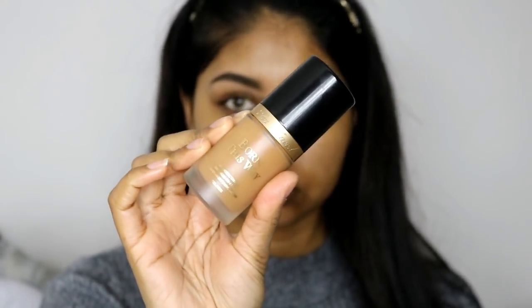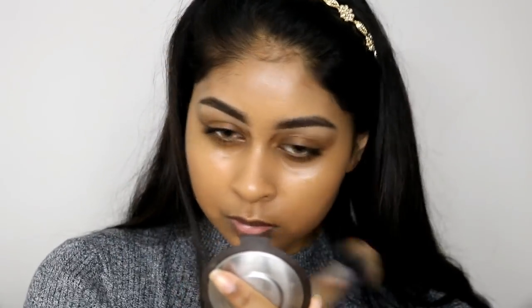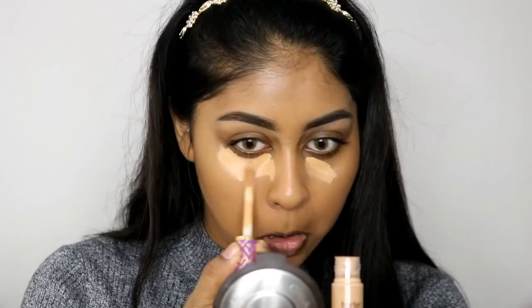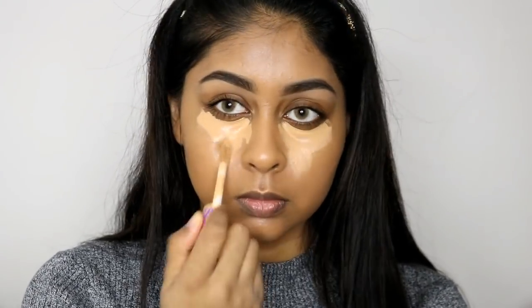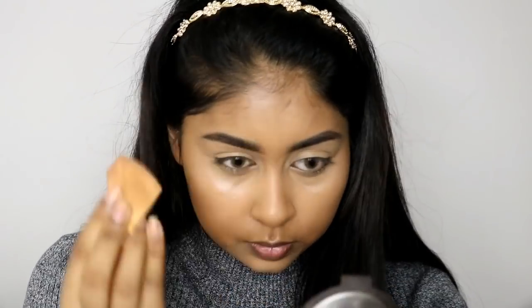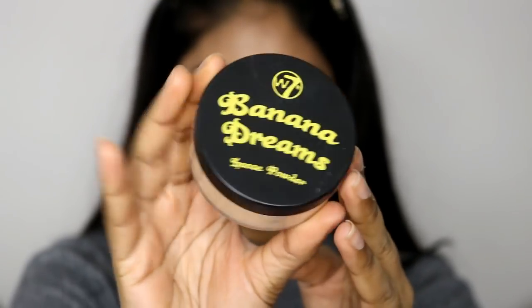For foundation I'm using the Too Faced Born This Way Foundation in Caramel and I'm just going to brush this all over my skin — I really love this foundation and there will be a full review up tomorrow. Next I'm using the Shape Tape Concealer by Tarte again underneath my eyes, on the bridge of my nose, my forehead, and on my chin. I'm going to use a wedge sponge to blend that all out and I like to bring the concealer into the inner corners of my eyes to brighten that area. Then I take my foundation brush to use whatever was left on the brush to blend out the edges and make sure there are no harsh lines.